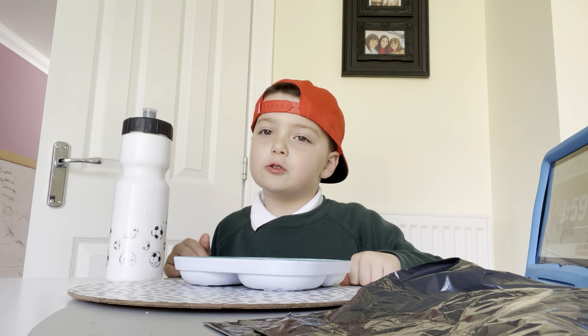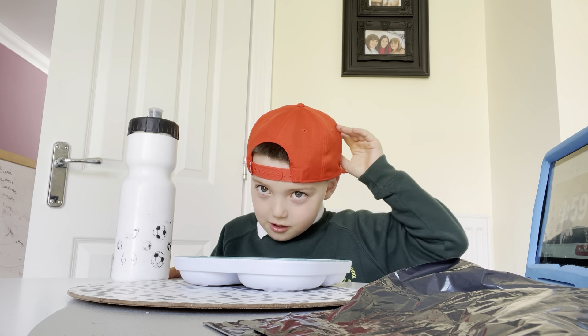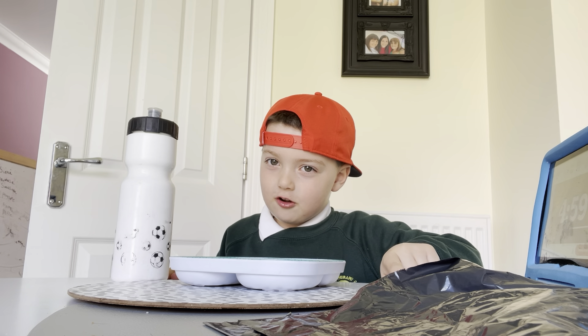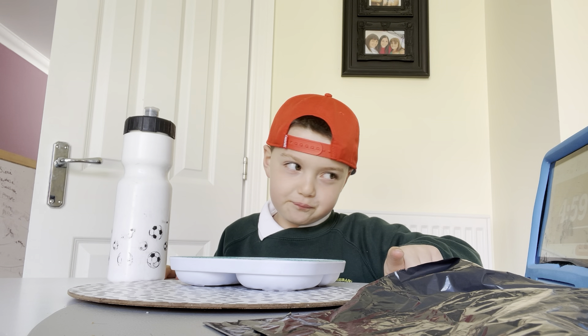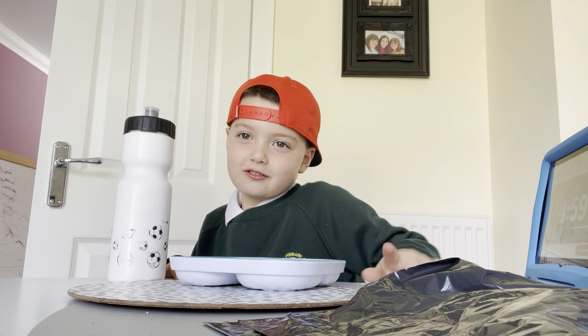Very helpful. Because maybe you could try one of these at home, because they're really easy to make. I'll see you soon.